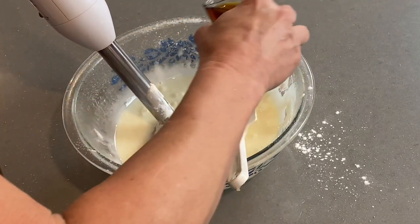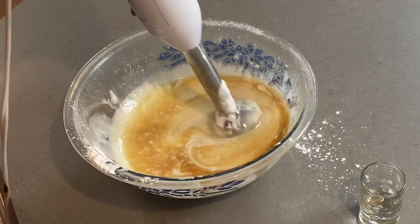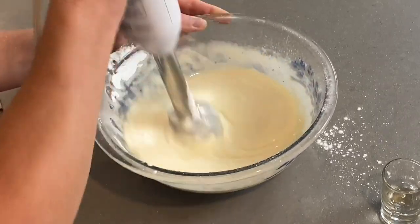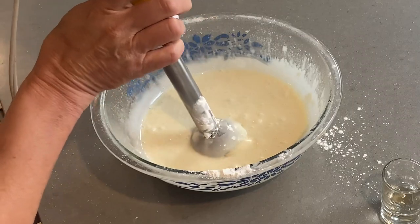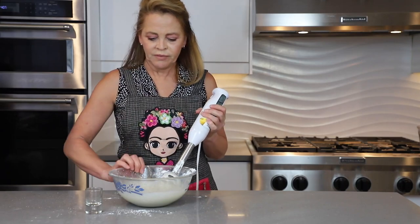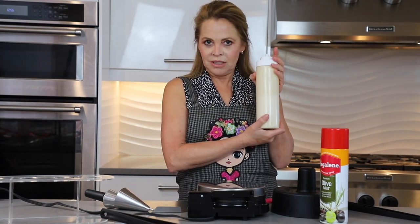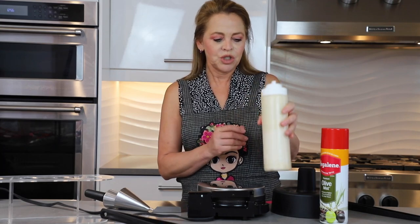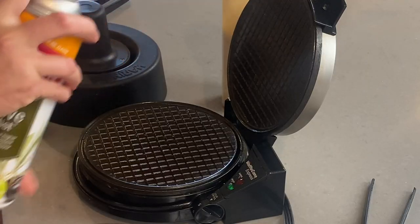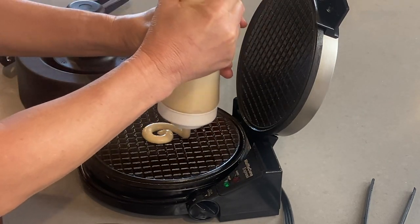We put the marsala. That is how it should be. Our mixture is ready and we're going to transfer it into this container, because it's easier to pour into our waffle machine. We take our nonstick spray and open our machine, which is already warmed. We spray some of it and take our mixture, pouring it in doing circles like this.